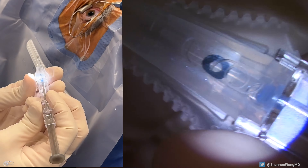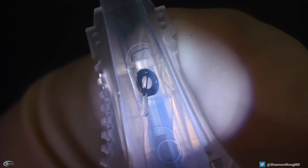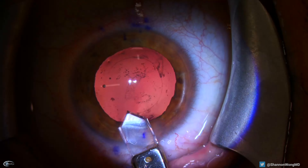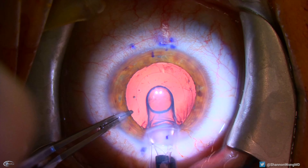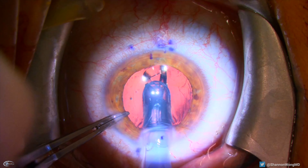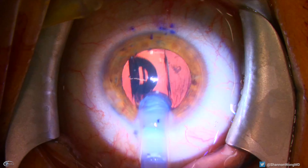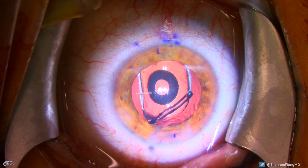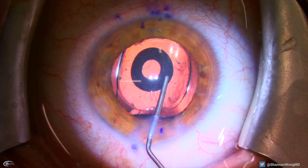Our usual primary incision diameter is 2.8 millimeters. The Bausch and Lomb cartridge requires a 3.2 millimeter incision, which we create by widening our 2.8 millimeter incision with our diamond keratome. The lens implant is slowly advanced into the eye. There is a silicone plunger that pushes the IC8 down the cartridge and into the eye. The silicone tip is under compression inside the cartridge and then expands slightly once inside the eye. My sense is that this lens can be inserted using the same injector system we use for our panoptics lenses using a 2.8 millimeter incision.